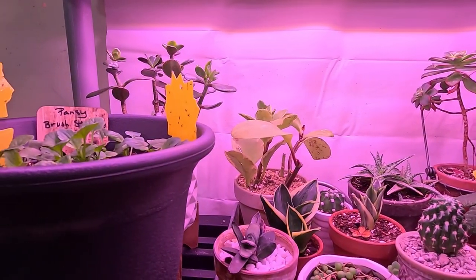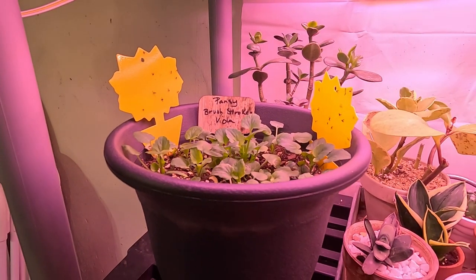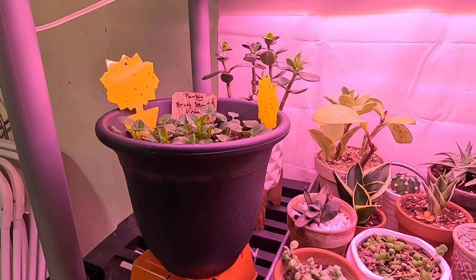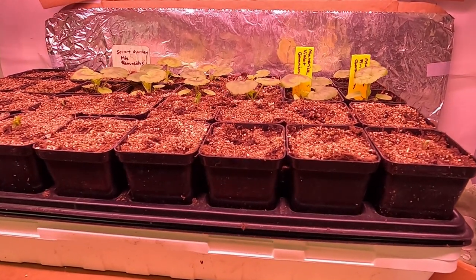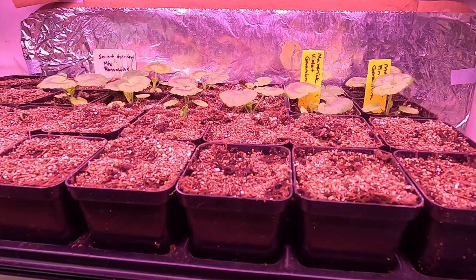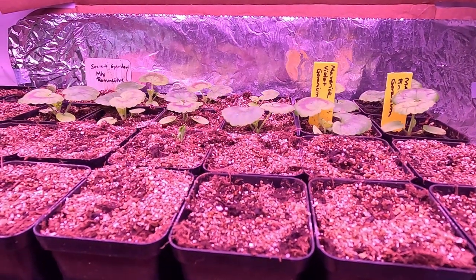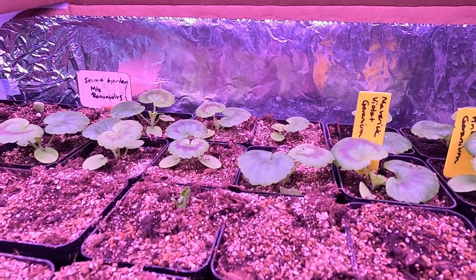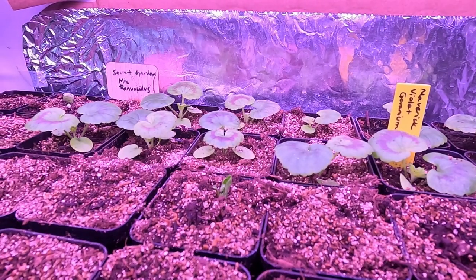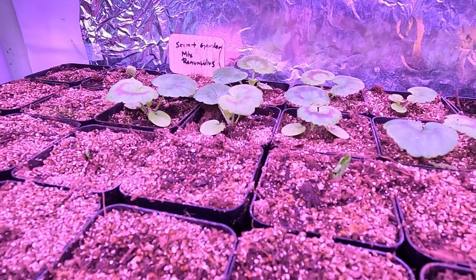I also have some additional brush strokes violas. Please just ignore the sticky traps with the fungus gnats on them — I continue to get them and it's a battle I fight pretty much every year because I'm too lazy to sterilize my soil when I get it. Back here I have the maverick violet geranium and the maverick pink geranium — they're going to be absolutely gorgeous. I just potted them up and they seem really happy, putting on some of those beautiful rings of color that geraniums get.